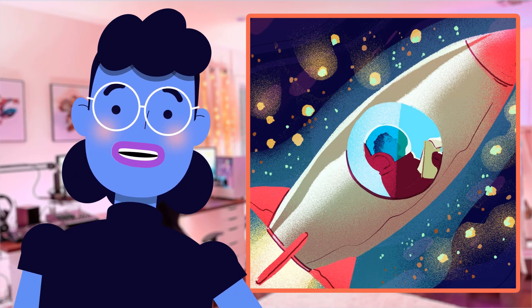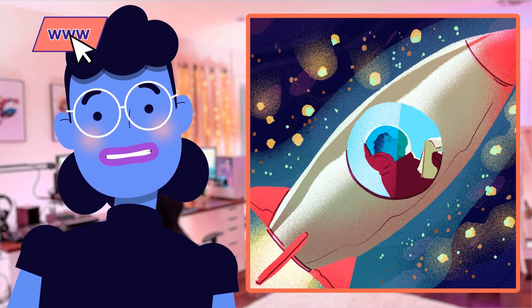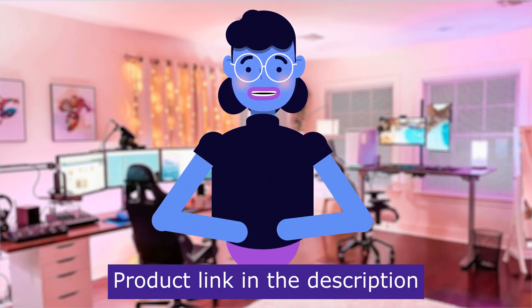Overall, this is definitely one tool any space enthusiast should consider investing in. Product linked in the description below.